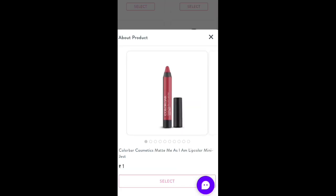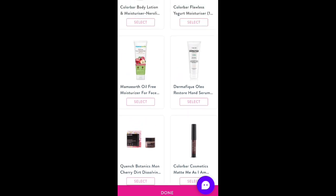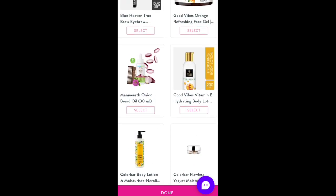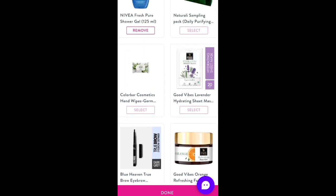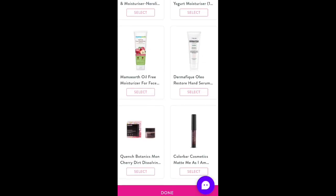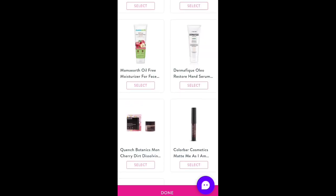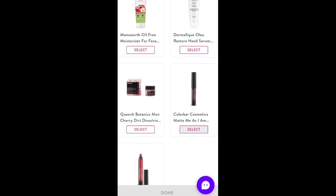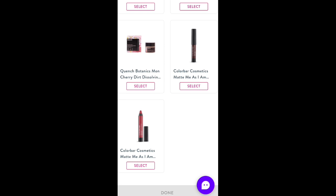Okay guys, I have a Color Bar mini lipstick. I have a Color Bar, and I have a lot of things. I have an onion beard oil. You can see I have done this. I have this Color Bar which is a maroon lipstick. I have to select, add to cart.